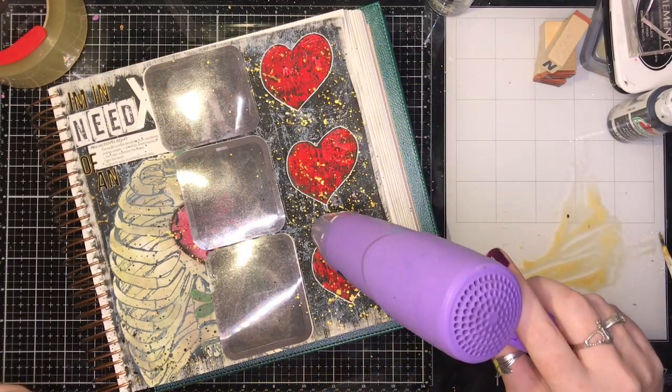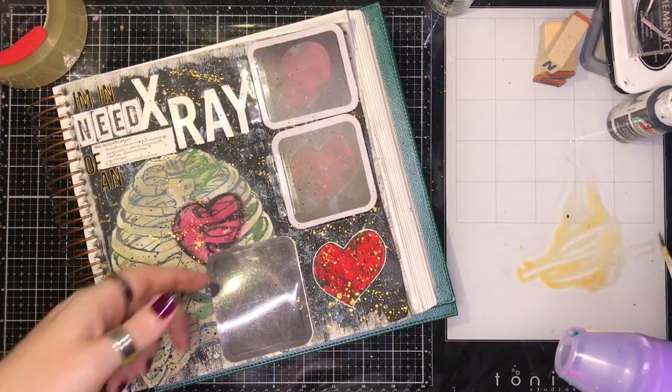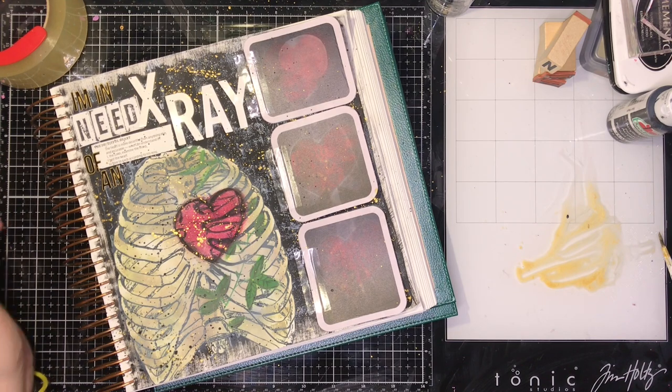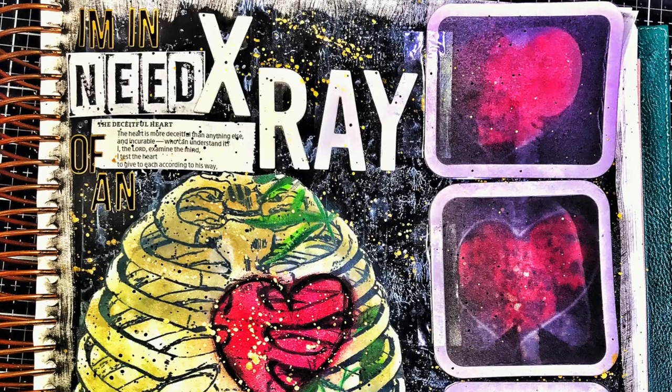And that's about it, friends! I hope you enjoyed this. Please like us on Facebook, and like and subscribe to this YouTube channel to stay up to date with what we're doing. And don't forget about our Gel Press Faith Impressions Facebook page.